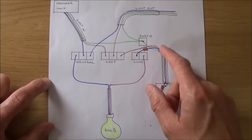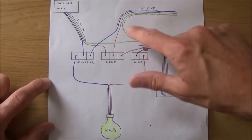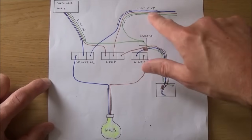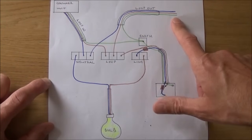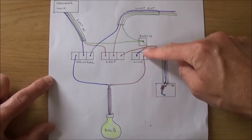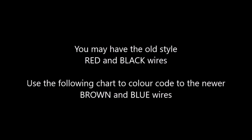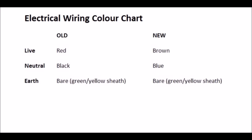If there was no light after this one in the circuit, or this was the final light in the circuit, there would be no requirement for the loop out as there would be no power required to go into another light. So it is possible in some scenarios that you'll only have a looping cable, a switch cable, and a cable going down to your light.